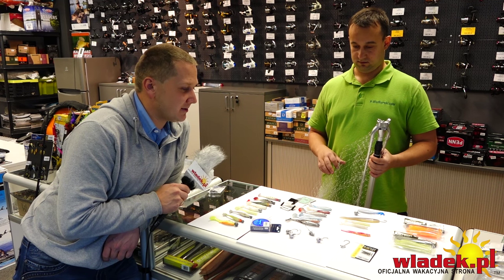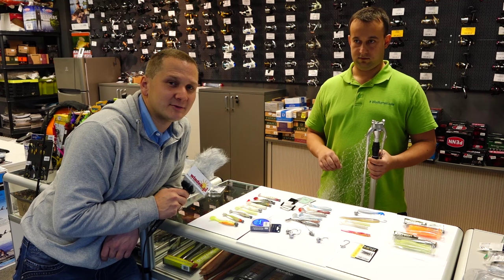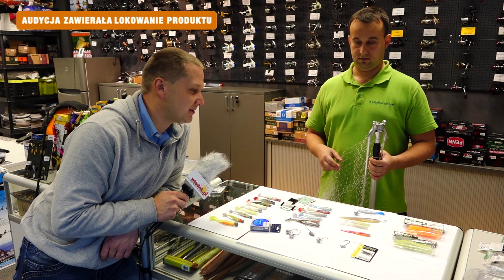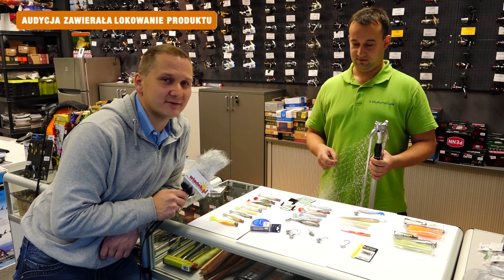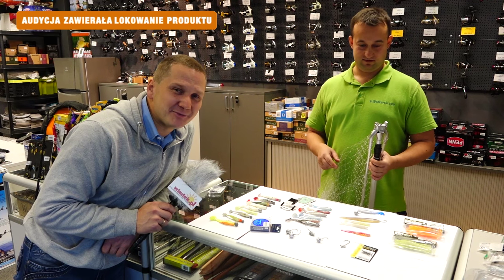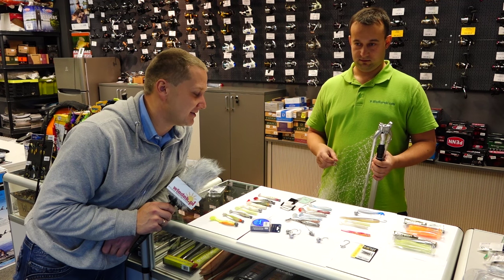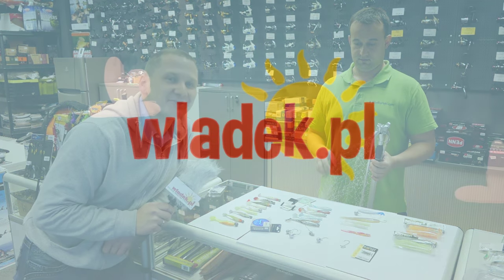Dobra, mamy tego dobra sporo. Pojawimy się zaraz w porcie, zobaczymy co się da złowić. Pewnie się spotkamy w porcie – jak nie teraz, to w kolejnym odcinku. Żegnamy was ze sklepu z Gdyni wędkarski.com i lecimy nad wodę. Cześć!